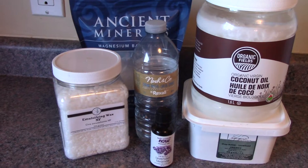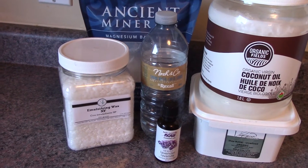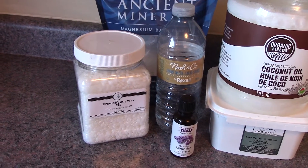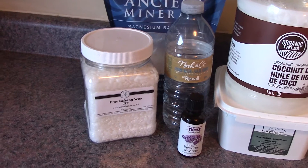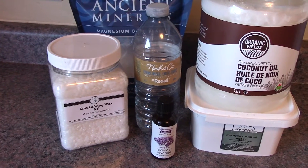Hey everyone, another DIY project today. You want to make something that helps ease muscle cramps, soothes muscle tension, helps relieve pain and joint inflammation, and puts back an essential mineral into your body. Stay tuned and I'll show you how.